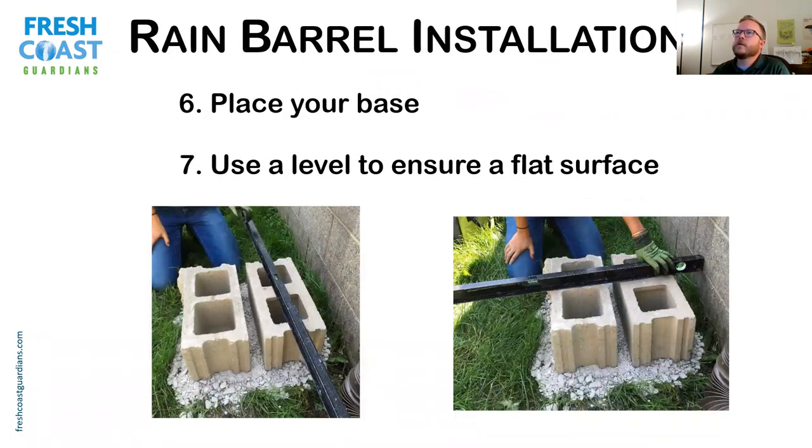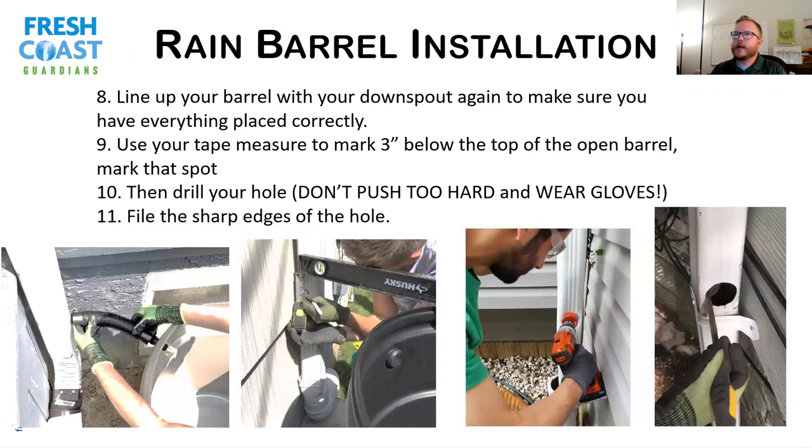After you get a nice level base, you can put on some concrete blocks or four-by-fours that are pressure-treated or weather-resistant. Do not use untreated wood — it will rot over time. Set those down and make sure they're good and level in both directions. This doesn't have to be perfectly level, but the closer the better. Put your barrel back onto the base. One thing to keep in mind: don't place the barrel too close to the downspout, because the fill hose is about eight inches long and you'll need that space.